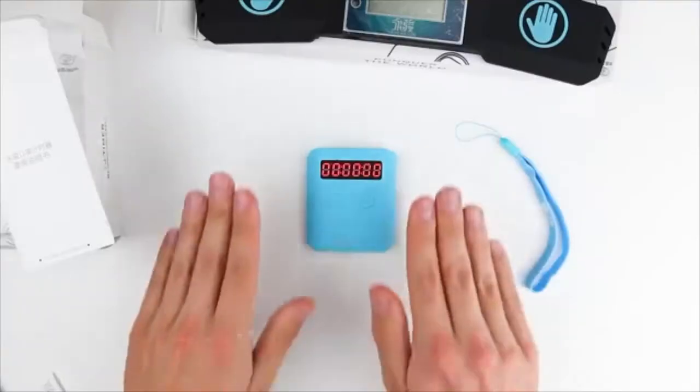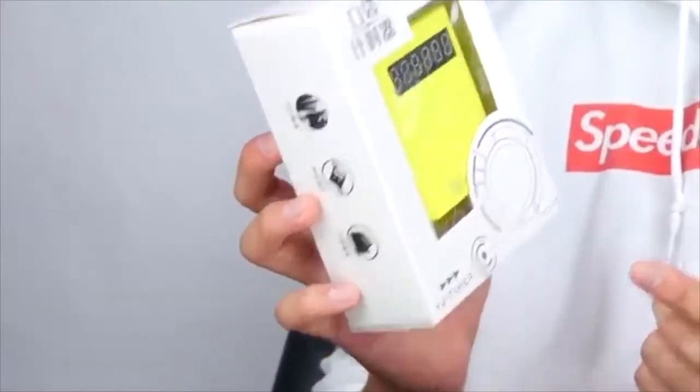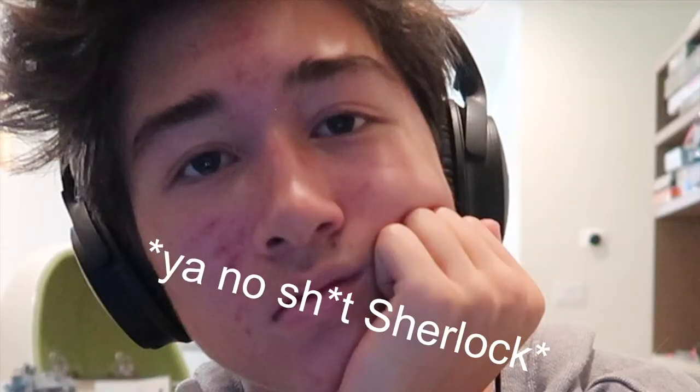We have an unboxing — this is the YJ pocket timer. What's interesting about this timer is that it's touchless, so you basically just have it down. This is the new YJ pocket timer.